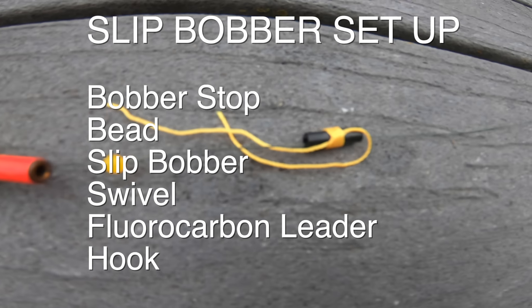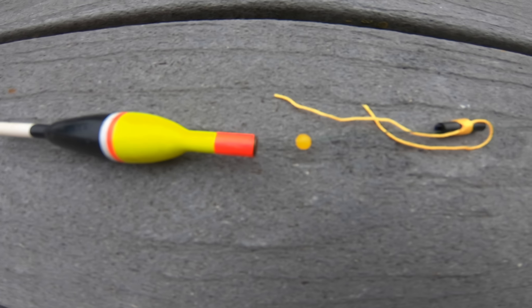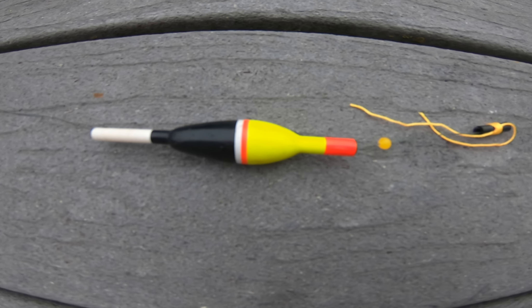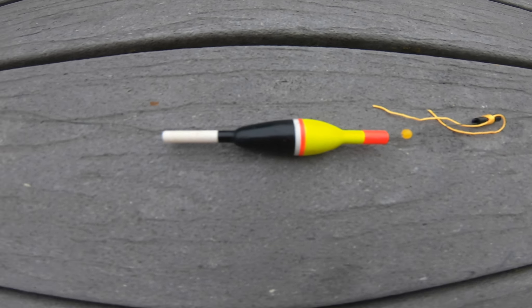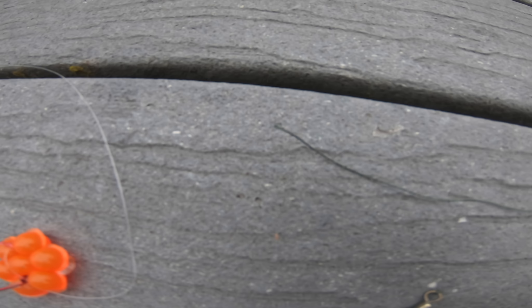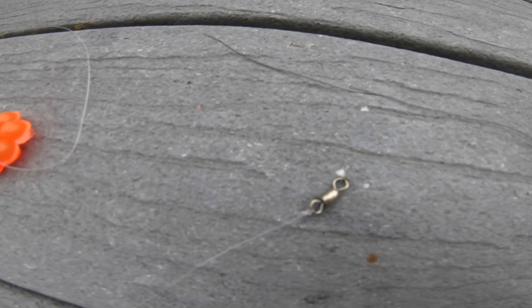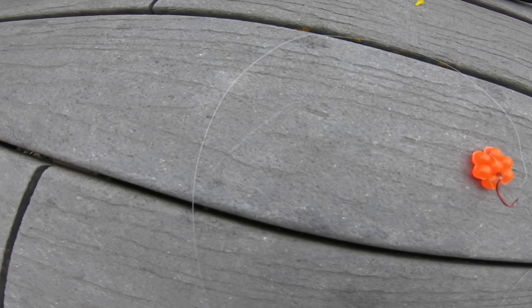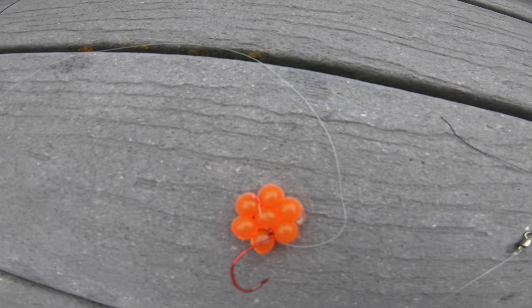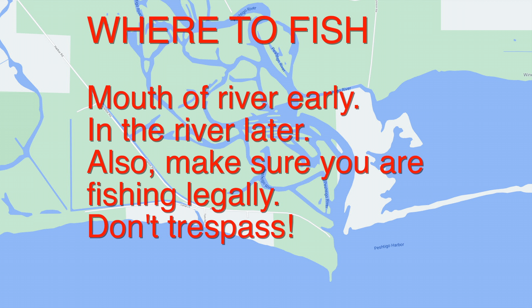Here's the setup in line so you can see the order. First thing you put on is the bobber stopper — take the black plastic off after you have everything set up. Then slide on a bead, then slide on your bobber, and your braid runs down to a swivel. Tie your line to the swivel, and from the swivel you should have about three to four feet of fluorocarbon line to your hook.